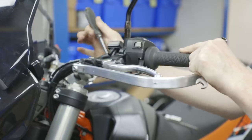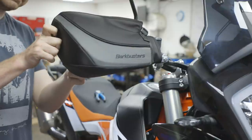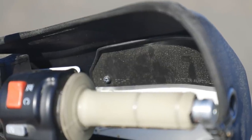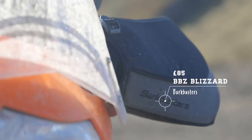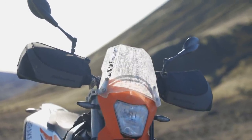Moving on from that was changing the handguards to create more wind protection and comfort. One of our long-time sponsors has been Bark Busters, and I'm really proud of using their products — they mount accurately, quickly, and they're strong and look good. The product we chose was their standard aluminium backbone with the VPS plastic shield, but more importantly I wanted the extra wind protection from their full-wrap winter-style BBZ shields, which keep the wind off your hands so you can still run smaller gloves. I was pretty sure in Iceland that was going to be a real benefit.